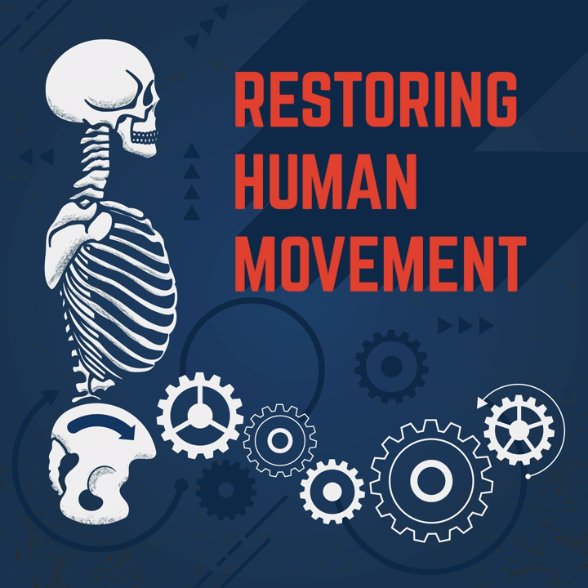You're listening to the Restoring Human Movement podcast, where movement experts discuss the latest evidence-based practices to help you and your clients move with mastery. And now, your host, Dr. Sebastian Gonzalez.